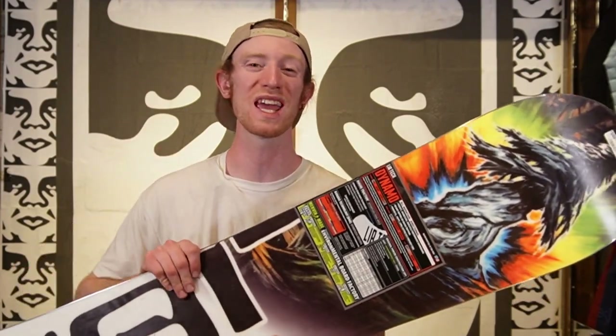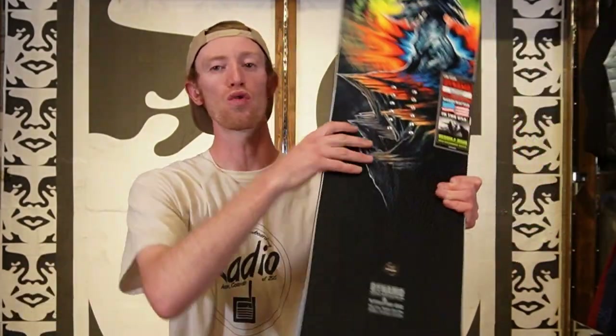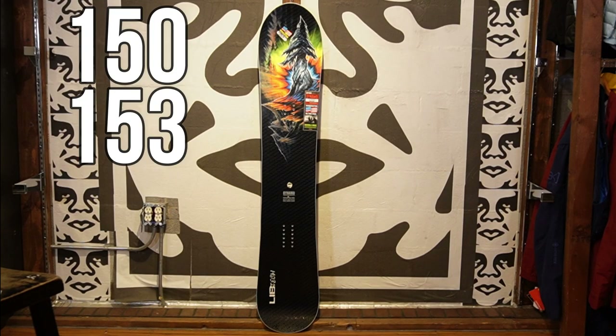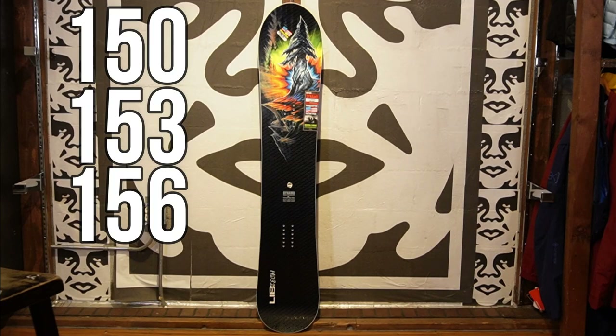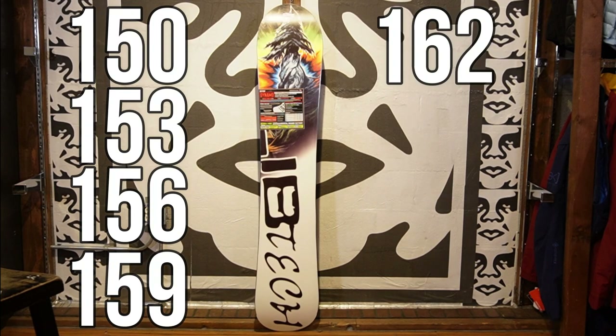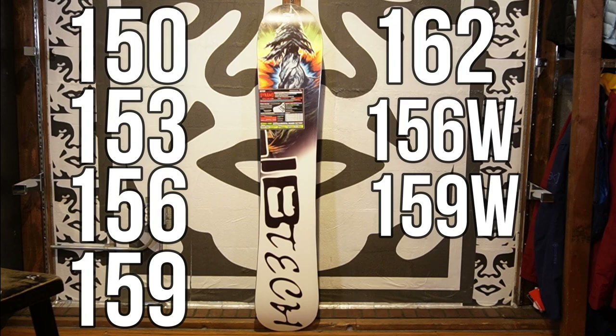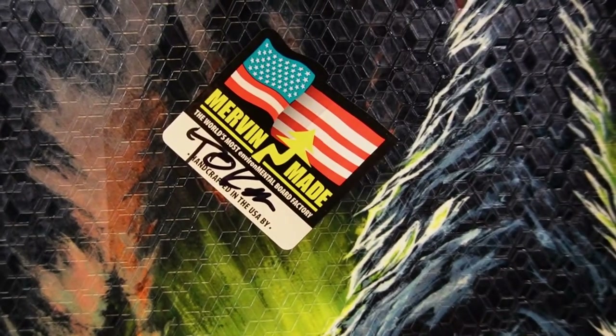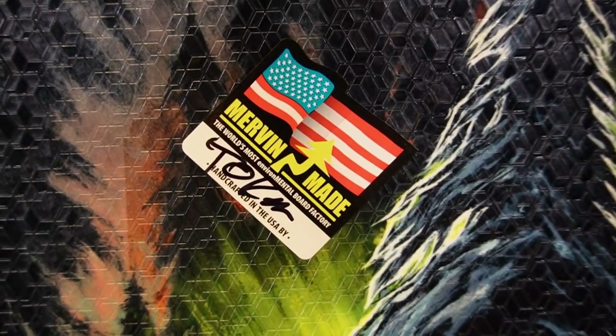Like all high-end snowboards, you will get a fully factory-tuned board right out of the wrapper, so you're ready to ride when you get it. The Dynamo retails for $499.99 and comes in sizes 150, 153, 156, 159, 162, 156 wide, 159 wide, and 162 wide. Like all Lib Tech and GNU boards, this snowboard was made in the U.S. by snowboarders for snowboarders, getting the call-out tag like they do on every board. I always love seeing exactly who made your board.